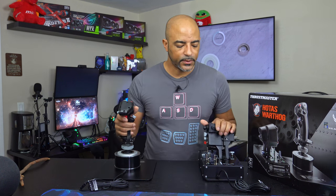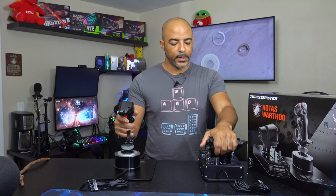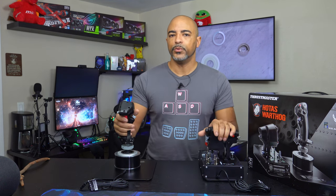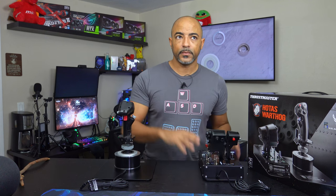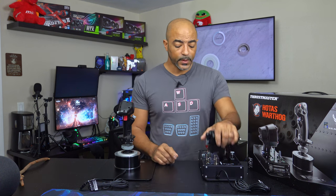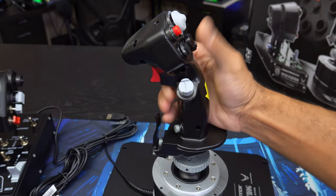I'm liking this first impression, but I'm definitely going to do a long-term review — let's do like a two-week review so I can get all my key bindings set. There are actually third-party plates you can get that are correctly labeled for Star Citizen, which is pretty cool. They're nice and cheap — you just plop it right down and you have all your labels for your key binds.